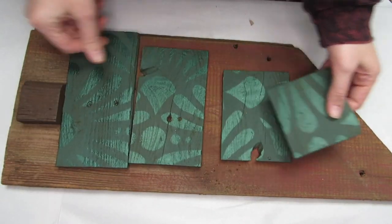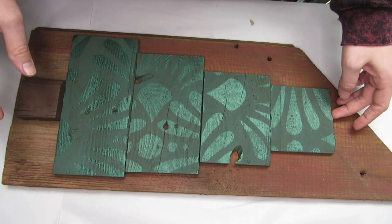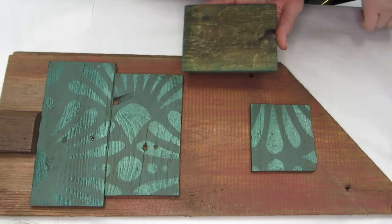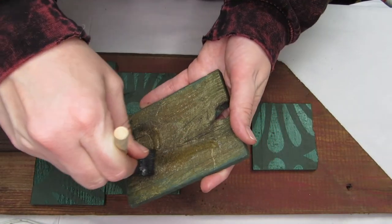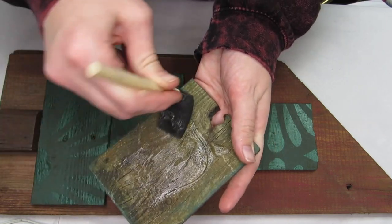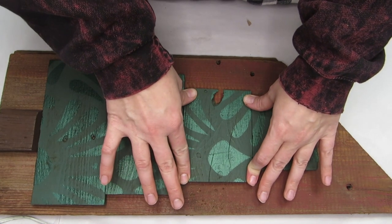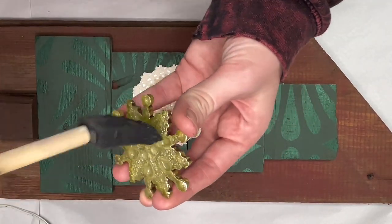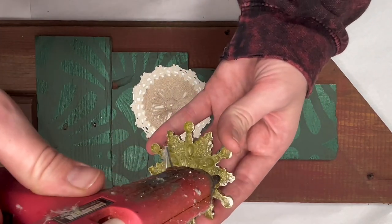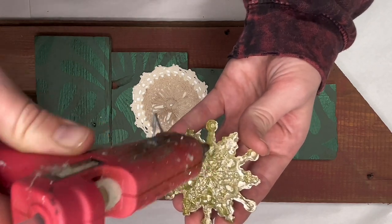Now it's time to bring everything together. I took all the reclaimed wood pieces — I even added a little tree trunk at the bottom — laid everything out exactly how I wanted it, and then used some Gorilla Glue construction adhesive to attach all the wood pieces to the barnwood. After all my wood pieces were attached, it was time to finish the tree topper.